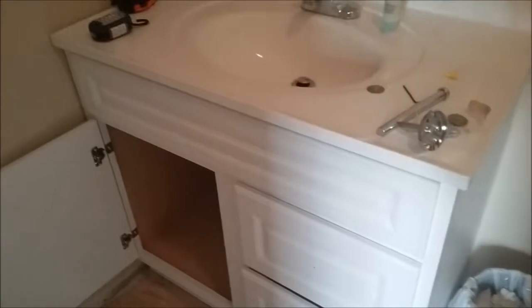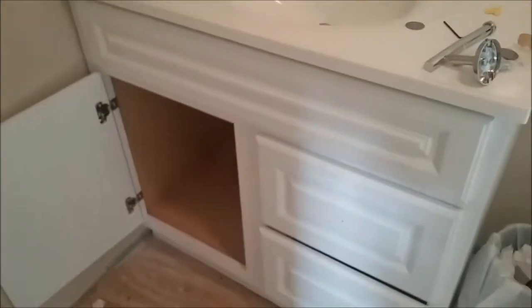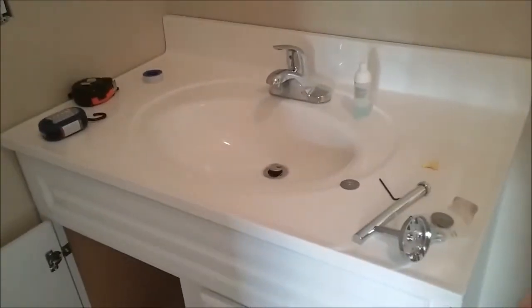The new vanity is in — similar to the first one but with two deeper drawers instead of three smaller ones. Billy installed the vanity top and worked on the plumbing last night. There's a small leak he still needs to address by adjusting and tightening it a bit.